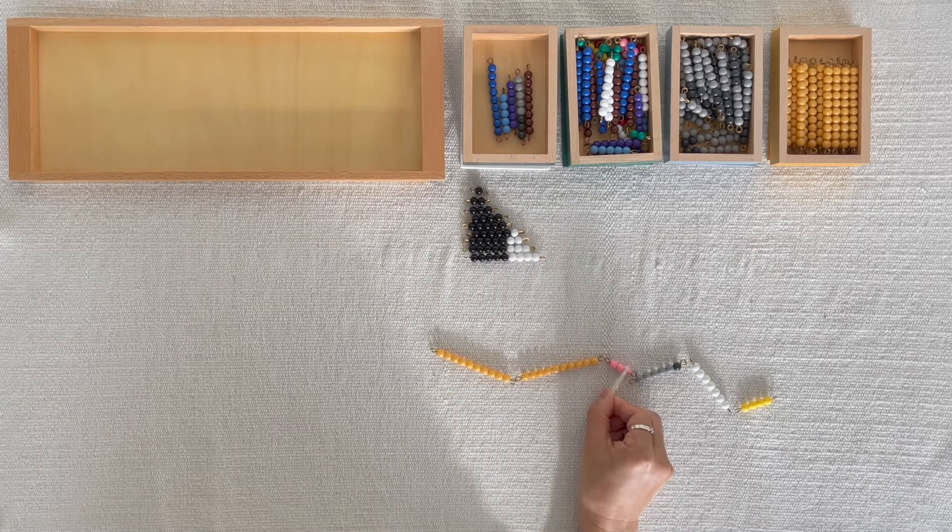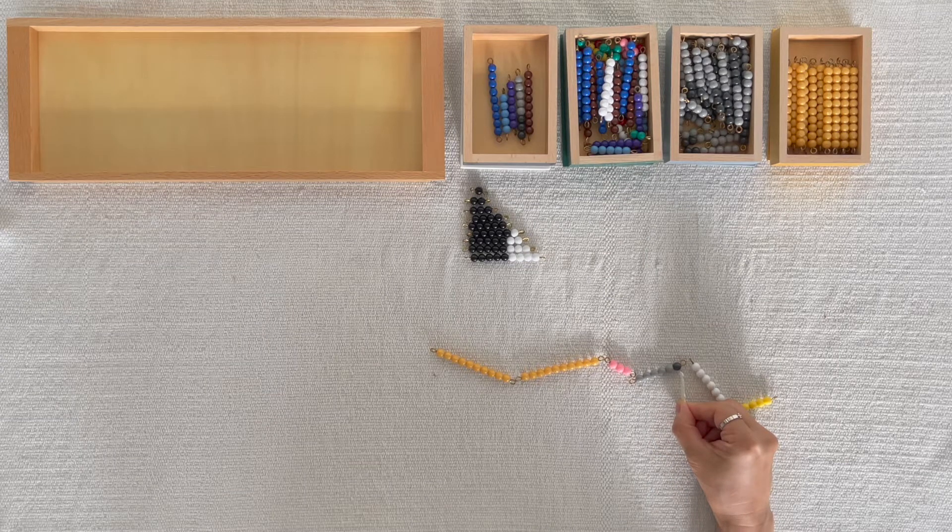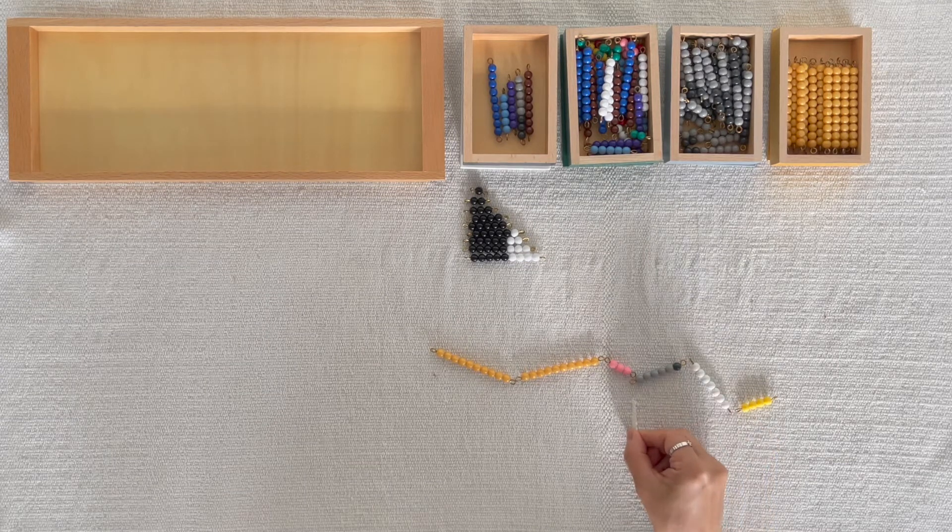1, 2, 3. This is a gray bead bar. The gray bead bar tells us how many to subtract.